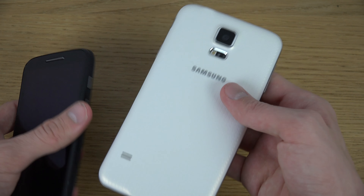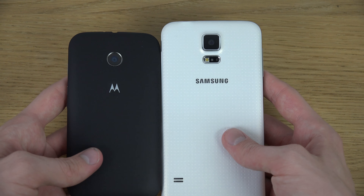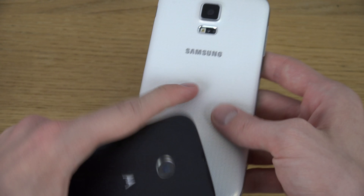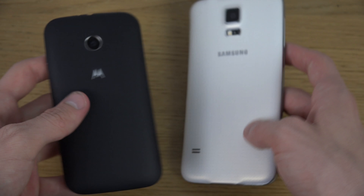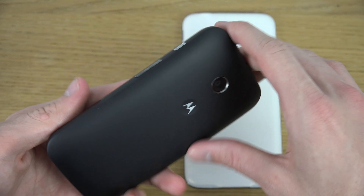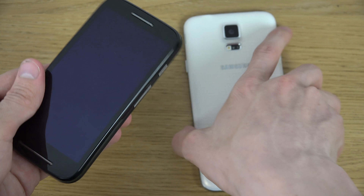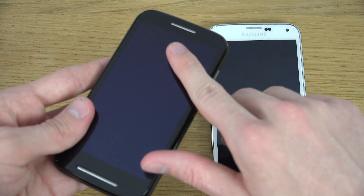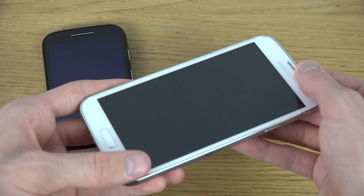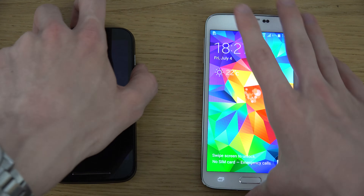It's cool that the S5 is water resistant and dust resistant, but it still doesn't feel great. I don't like the dotted back. The Moto E feels way better with its matte finish on the back, and the front also feels more like glass instead of the slightly more plasticky feeling you get on the S5. Yeah, it feels like a toy sometimes, and I find that a little bit annoying.